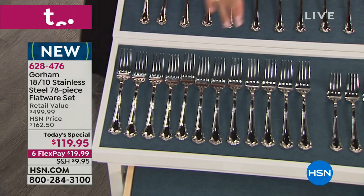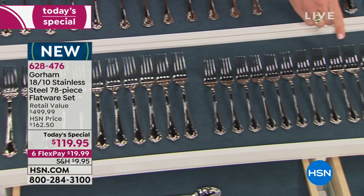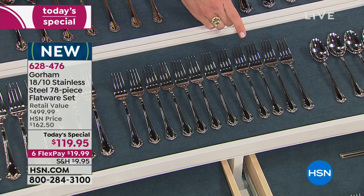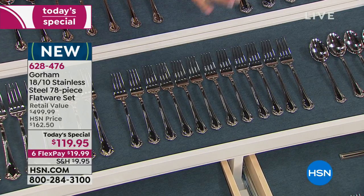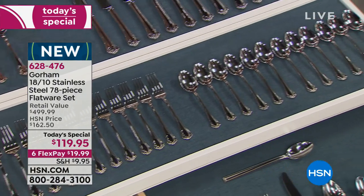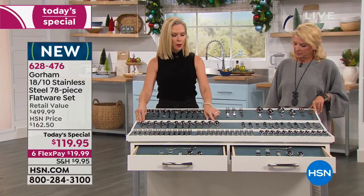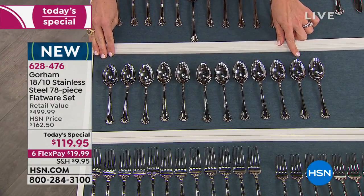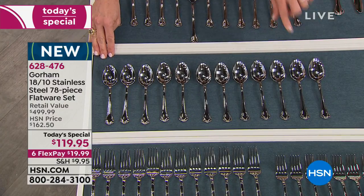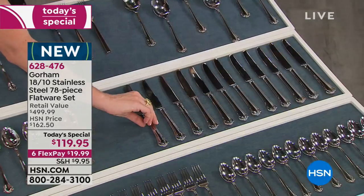You're getting 12 place forks, then 12 salad forks — great for kids' smaller mouths or for cake. Then 12 teaspoons, then 12 place spoons — what you use for chili, soups, ice cream. I like a big spoon for ice cream. You get 12 knives, and these actually have a serrated edge on them.